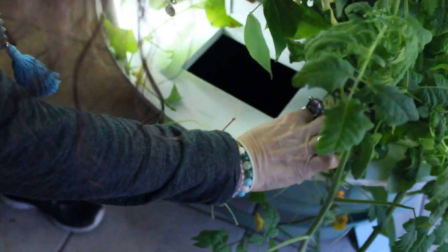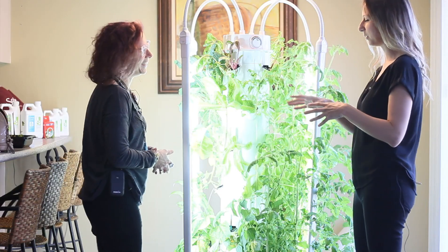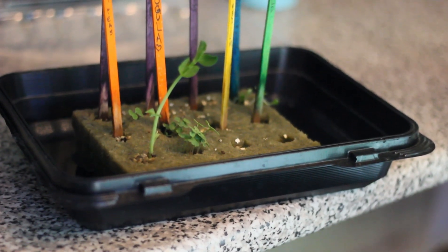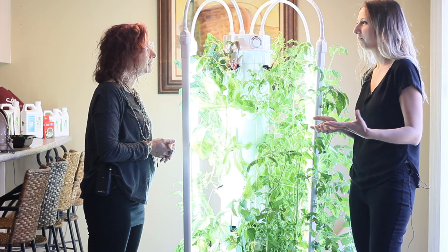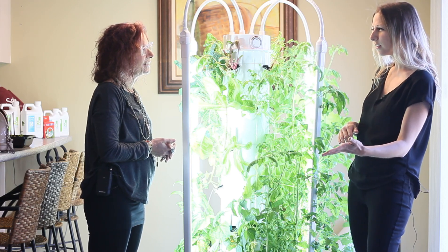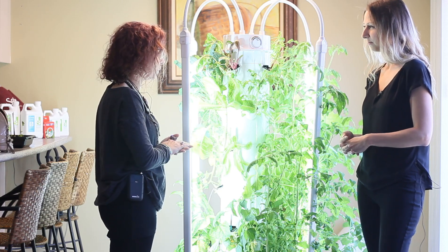I looked inside yesterday and actually saw roots growing into the water reservoir - they're that long! How long does it take from when you plant something until you can eat? We'll show you guys in a second how the seedling stage looks, since she's starting some plants for a brand new season. Outside in the garden, baby lettuce can take a couple of weeks, but tomatoes could take three months. Is it faster with this system?